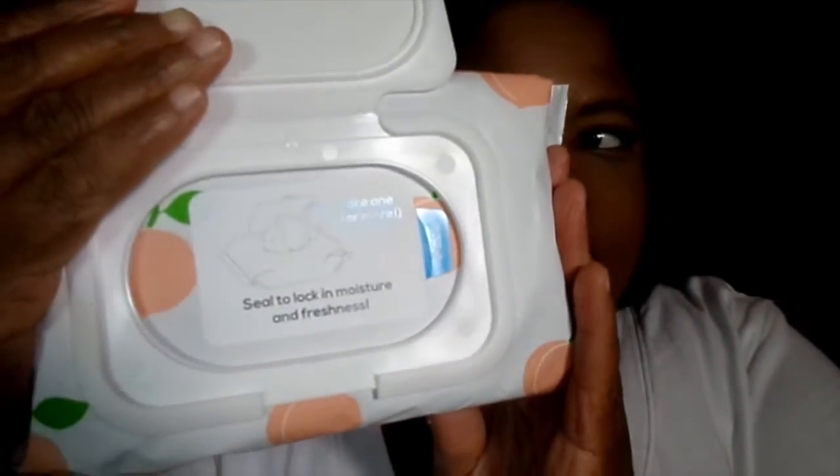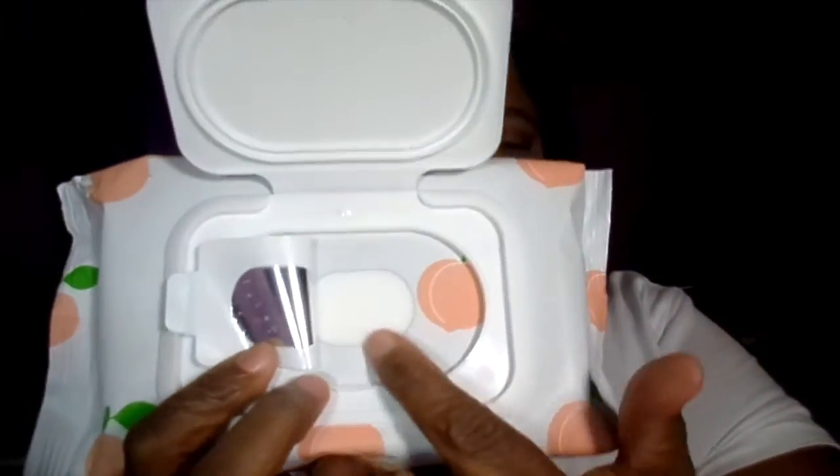So let's see what it looks like inside when you open it. I like that it's a large pack because I go through makeup wipes like it's nothing. On the front it says take one or more and seal to lock. And it says 'peel' with a blue background on it. Let's open it up. And here are all the wipes in this little compartment here.